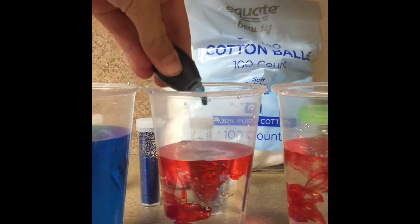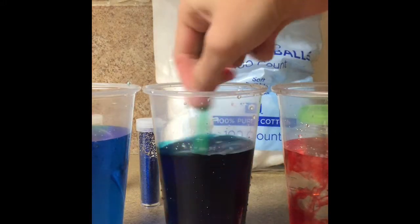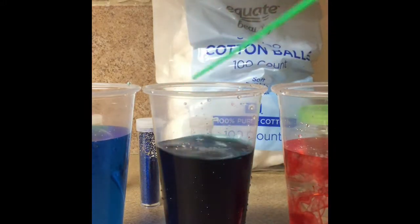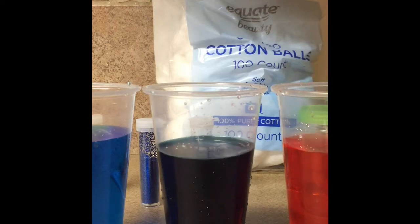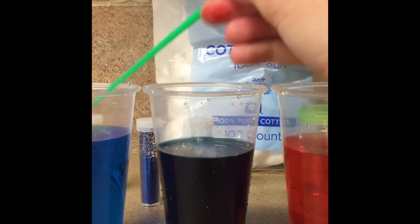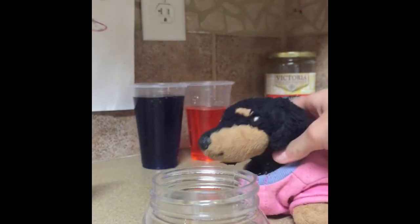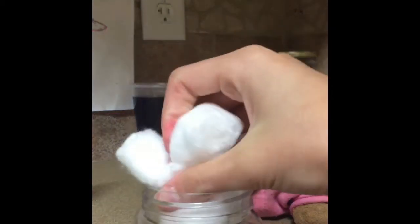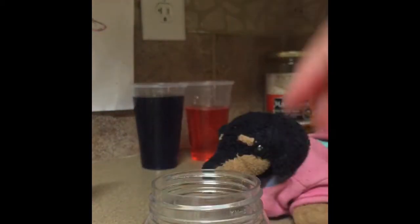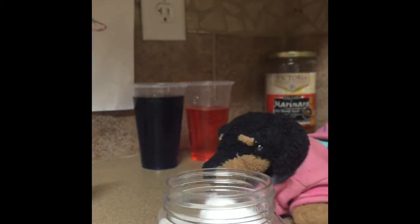I hope that this looks like a galaxy. I tried to get colors of glitter that look like a galaxy. Oh, that is also super dark — that's fine I guess. So we have red and purple I guess — that looks really dark — and then blue. Okay, so I set the colored waters aside. Now you just want to fill your container with cotton balls. You don't want to fill it all the way but you want to get pretty close. That's pretty good. All right, now on to the next step.